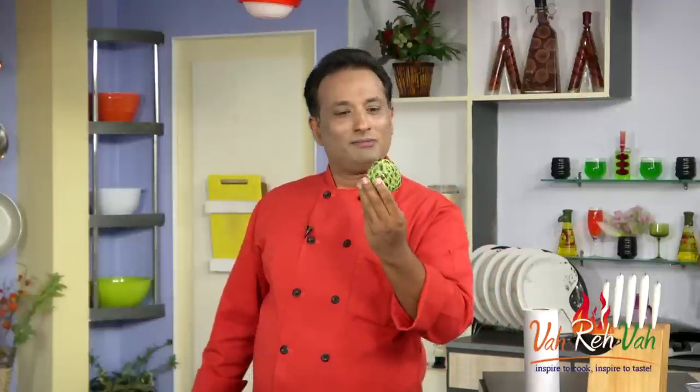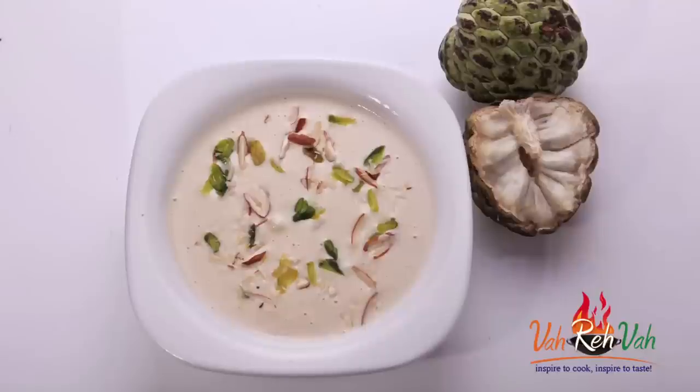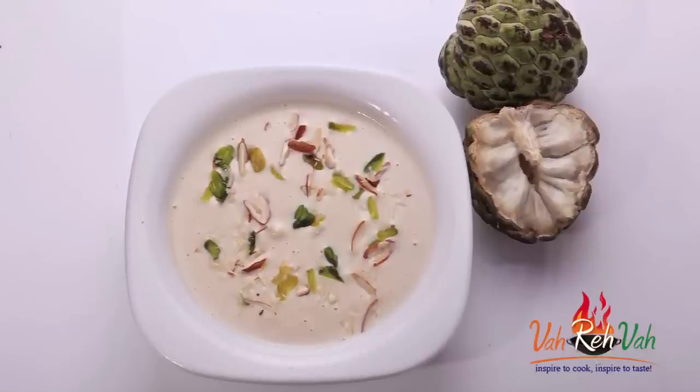This is custard apple — we call it sitafal, some call it sharifa. Once it's ripe, it's yummy, so let's make rabidi with this. Hello, namaste, salaam walekum, sat sri akaal — welcome back to another session with your VahChef at vahrehvah.com. Today I'm going to show you a simple sitafal rabidi.